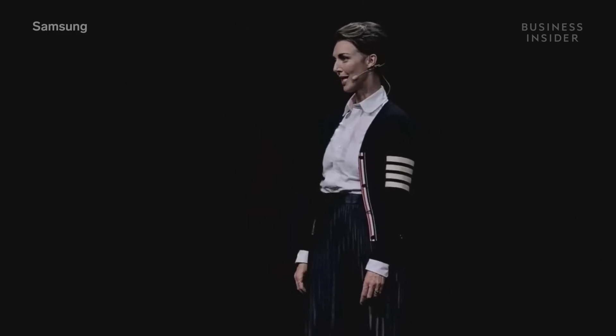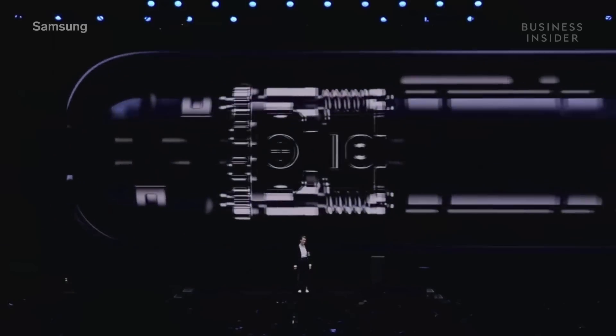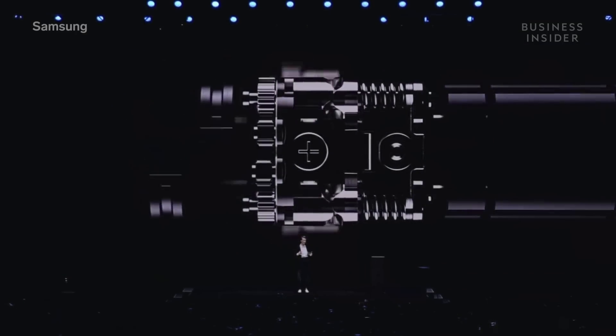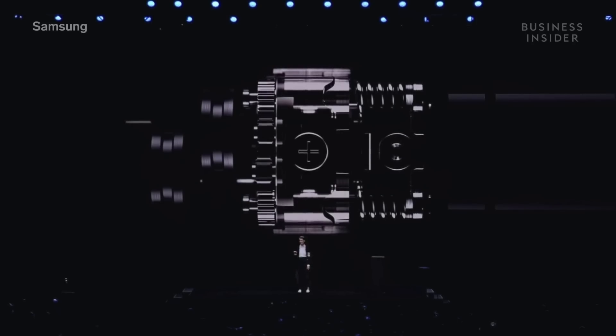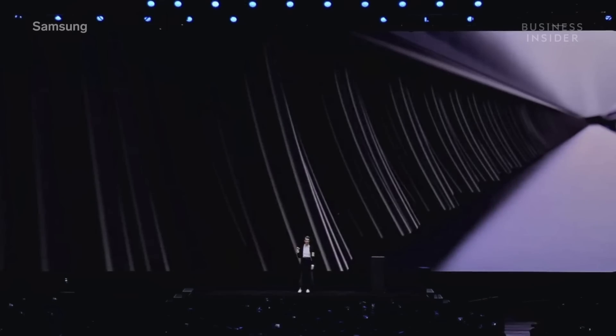We pushed mobile engineering to its limits to create this device, and none of it would have been possible without our new one-of-a-kind hideaway hinge. The hinge is the backbone of any folding phone — it quite literally holds the whole thing together. It also prevents particles like dust and sand from getting into the phone and damaging the display. That's because folding phones have a tiny gap between the hinge and the device. We created a layer of fibers inside that tiny gap to keep particles out. This secure fiber shield protects your phone so you can make the most of this revolutionary technology.